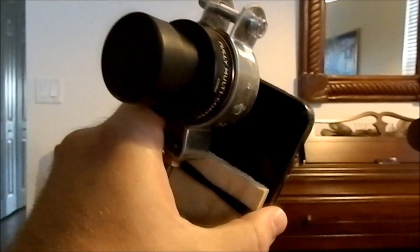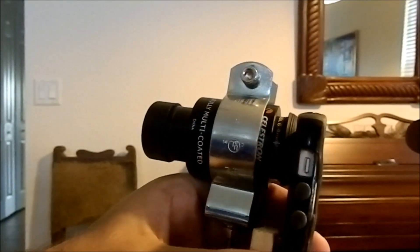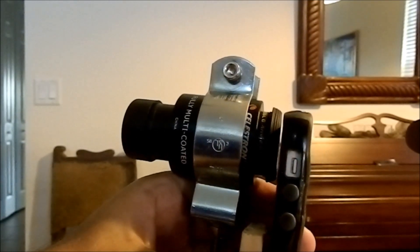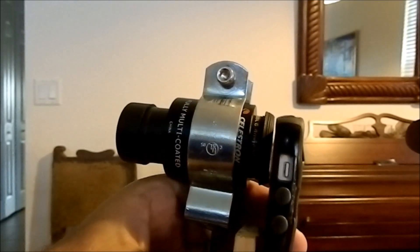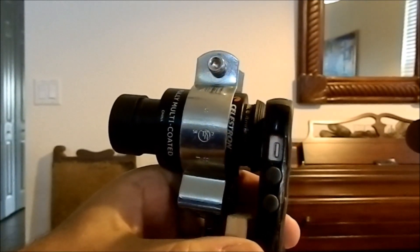So now I'm going to show you what it looks like installed on the telescope. Hopefully the gap I have in between the Barlow and the phone is enough for the eye relief. So I'm going to test that on the telescope — let's see what happens.